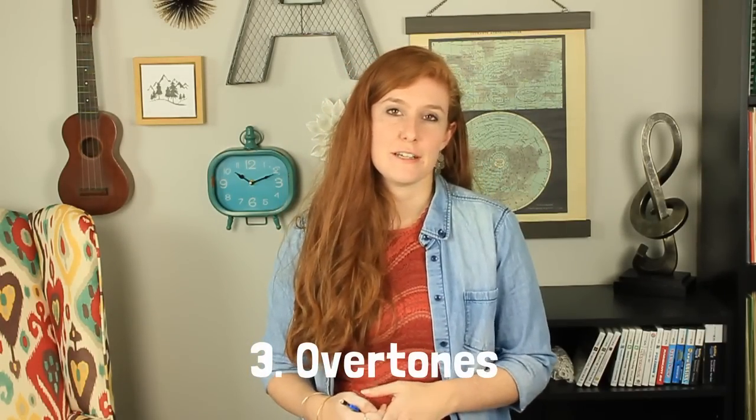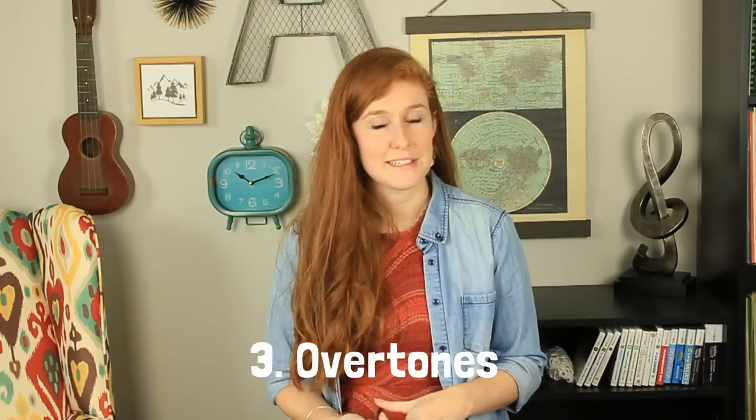Third thing we're going to talk about is overtones. This one is going to be a little more horn-specific, but I think the information could still be useful for all brass players. All brass instruments play on the overtone series. The overtone series is a part of physical science that basically tells our instruments what notes it plays. It is the reason why when you play a certain fingering, you can play certain notes on that one fingering. It is why for every brass instrument, you have your bottom open note, and the next open note above that is always a perfect fifth. It's very common for horn players to practice their overtone series daily — I play mine three octaves daily in a lot of different keys, whereas I've never really heard of trumpet players or trombonists doing that.